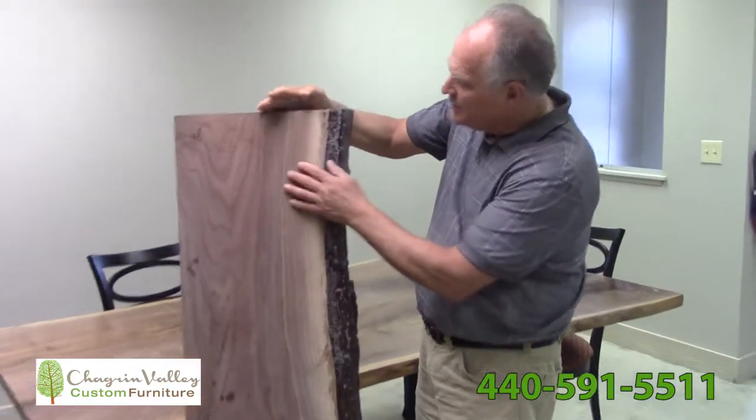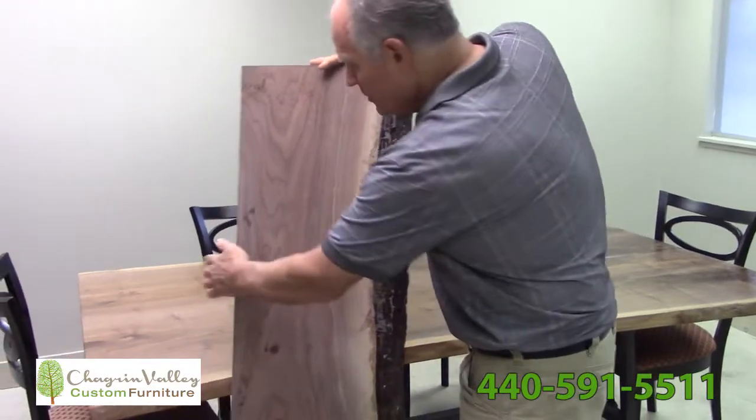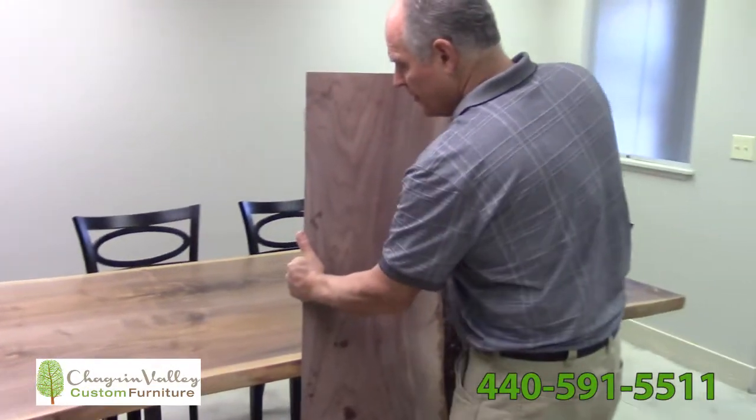A lot of people do not like the bark, so we're in the process of sanding this down to make it look like this.